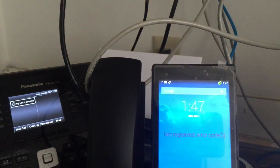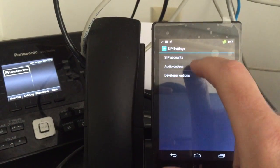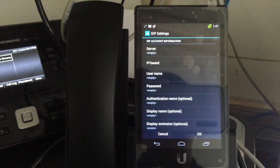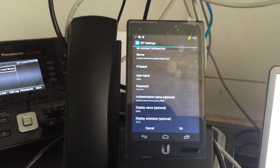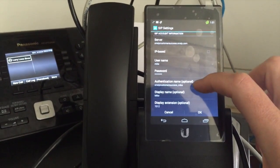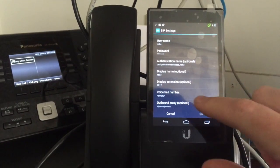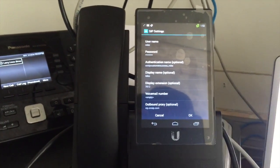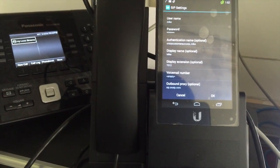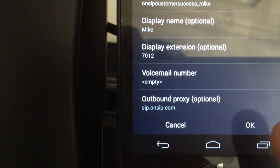On the phone, go to Settings, then SIP Service, then SIP Accounts, and add an account. In the SIP settings, put in the server, which is your domain. We're using password-based authentication. Enter your username and password — be careful, it's long and case-sensitive and it's a tiny keyboard. Your authentication name is what OnSIP calls your auth username. The display name and display extension can be whatever you want. Voicemail box number is blank. The important field is the outbound proxy — make sure outbound proxy is set to sip.onsip.com. Then hit OK.